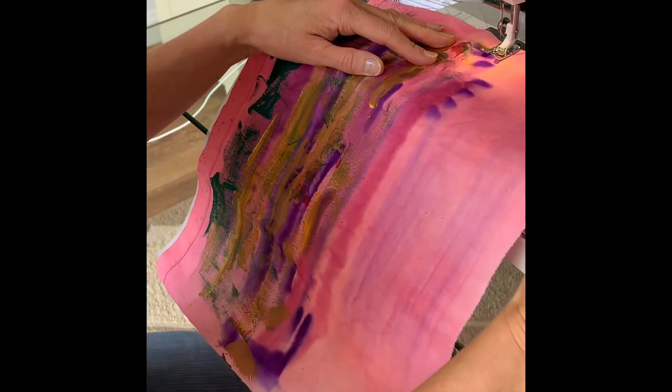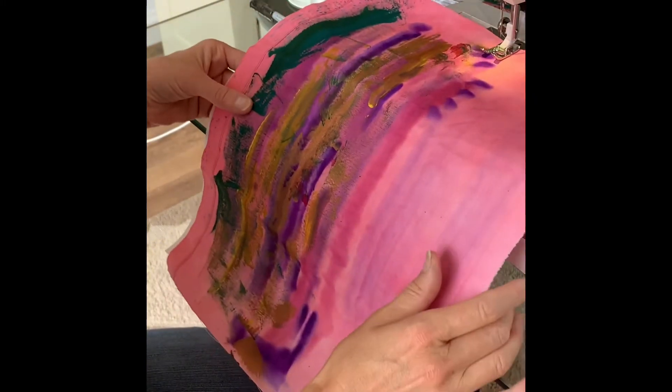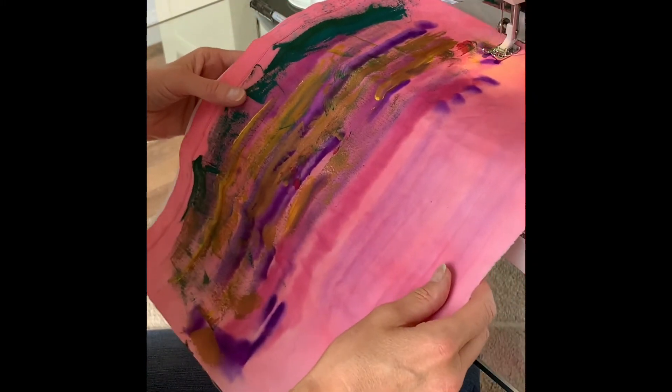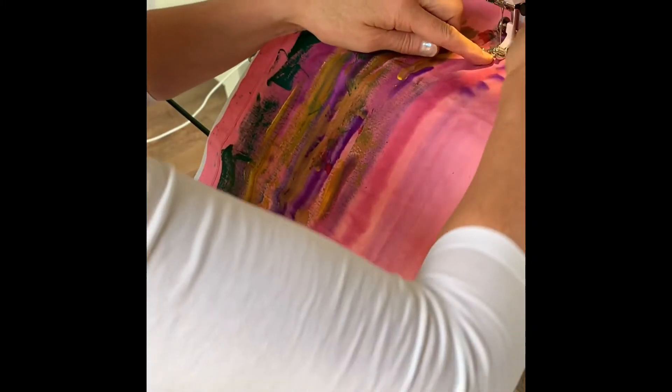I've got my stitch length set to the longest, which is five. I've threaded up with blue because I'm going to do the sky first. I'm going to start in the middle so that I adhere the stitch and tear to the fabric.